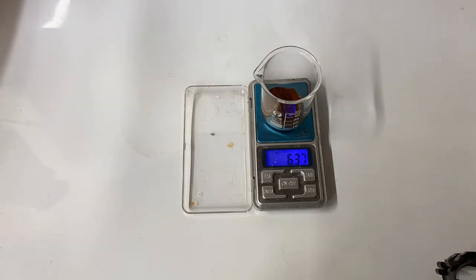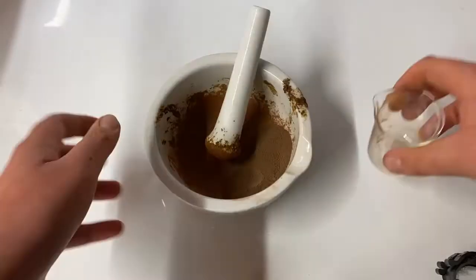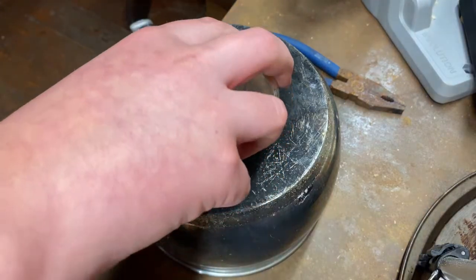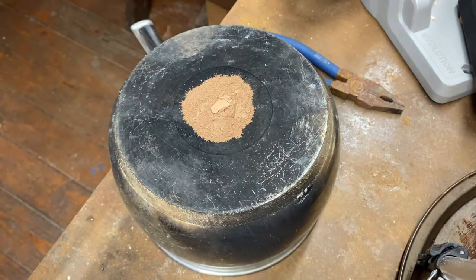To do this, I added 6.3 grams of my superfine iron oxide to a beaker, followed by about 2.1 grams of aluminium powder. This mixture was poured onto a pan with a very thick bottom and then a magnesium ribbon was added on top.